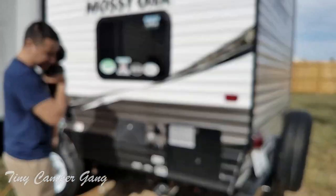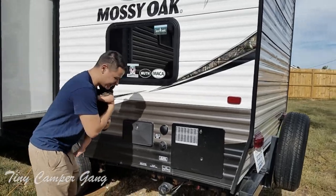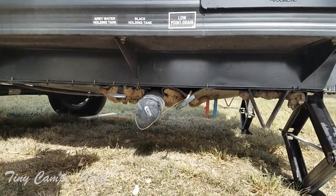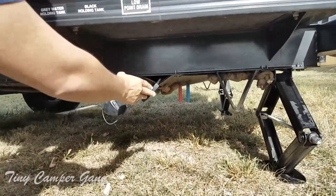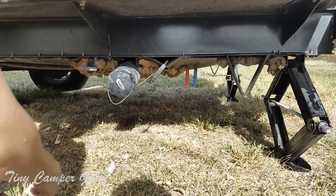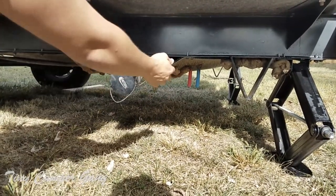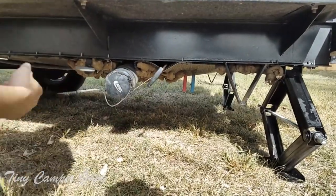Down here is where the magic happens for the RV. This is our gray water and our black water holding tank levers — this being the black one, which is pushed all the way in. And then we have our gray water pull valve right there. This is our cap which we twist to release — actually, it's black first, then gray.